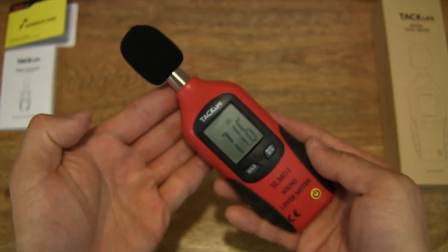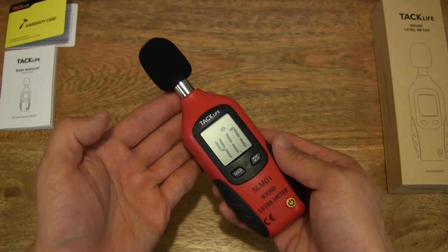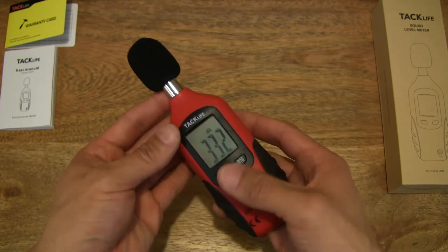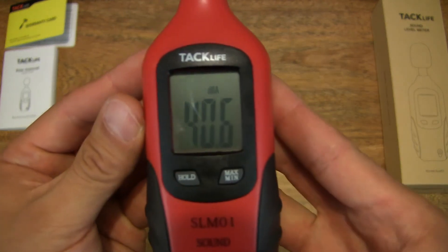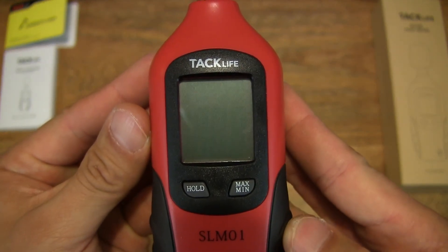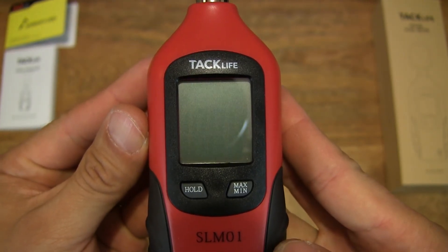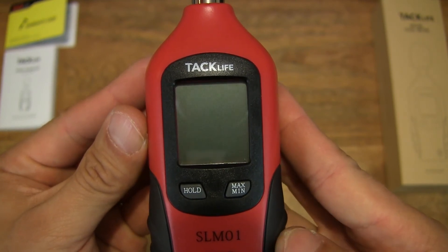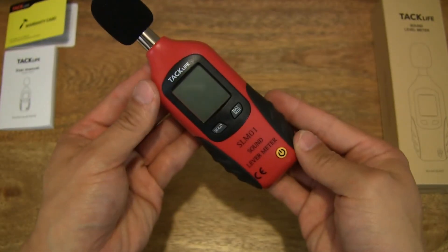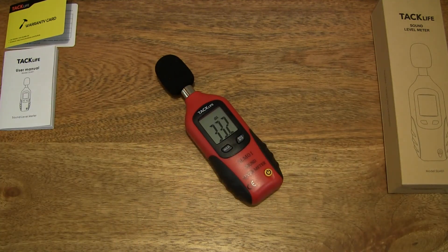So it's a nice simple device for measuring sound or noise levels. We can turn it off by simply pressing the power button — it shows you the full LCD display with the different options, notifications, and indicators on the screen. Let's turn it back on and set it back down. So that's the TAC Live Sound Level Meter. Thanks for watching and happy measuring!